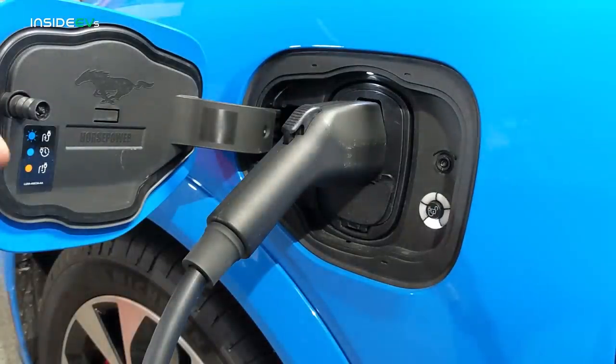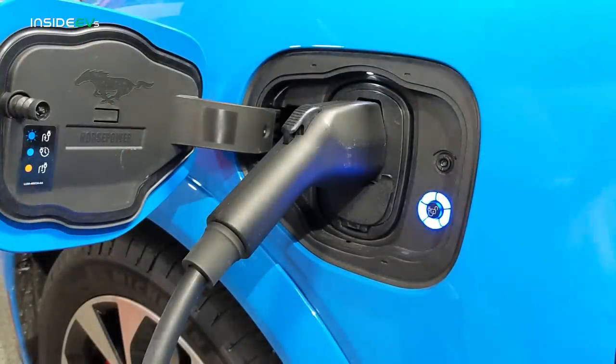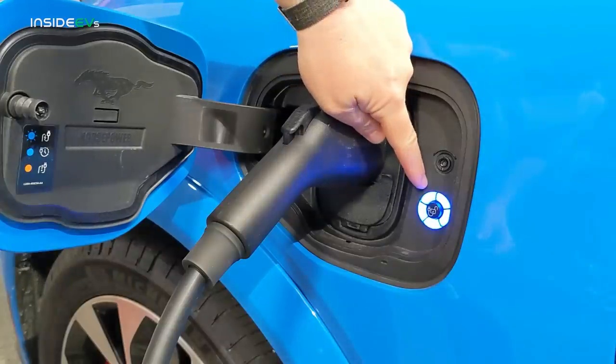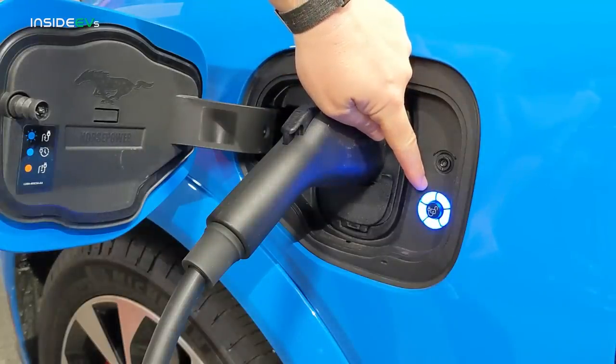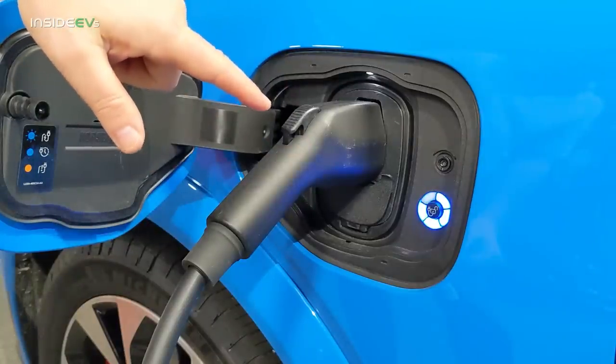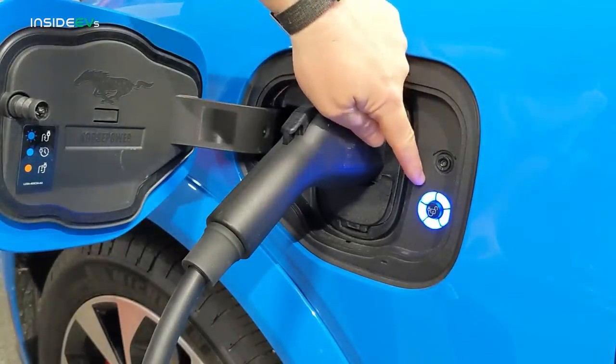When you plug in the Mustang Mach-E, you'll notice there's a little blue ring on the side of the connector. It has five different segments, and each segment represents 20% state of charge. As you can see, this last segment is blinking, which tells you the vehicle is more than 80% charged. Once the vehicle completes charging, this will turn solid blue.